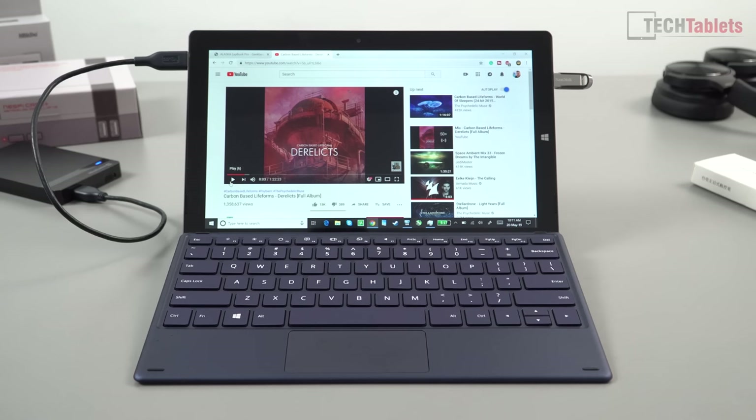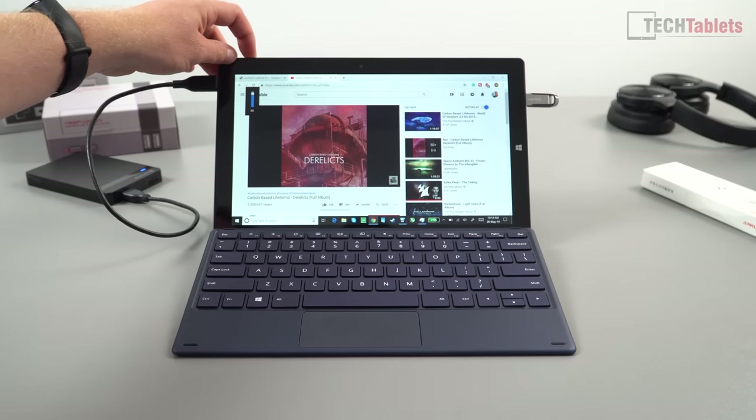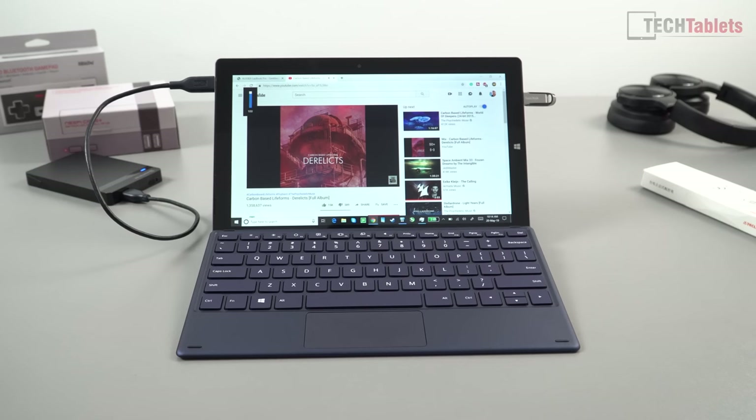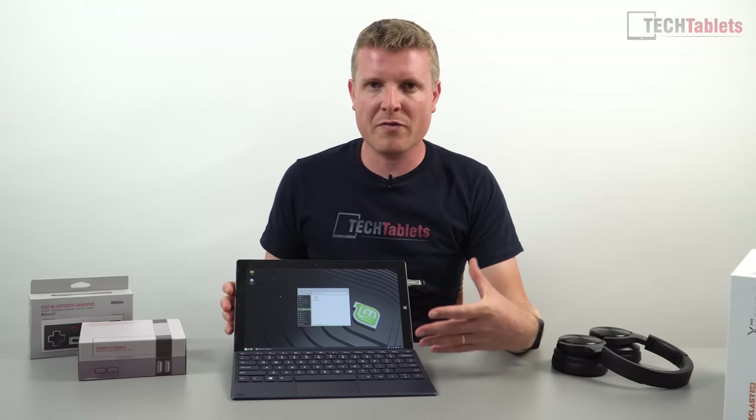The tiny speakers are probably the worst part of this tablet so far — very weak, lacking loudness, no bass, just very flat. As for benchmarks, performance is on par with other Celeron N4100 devices. Comparing to the Chuwi Lapbook Pro, this comes out marginally higher on multi-core score, likely because it has 8 GB of RAM versus the Lapbook Pro's 4 GB.